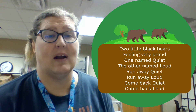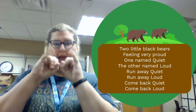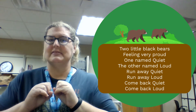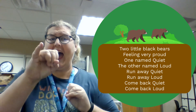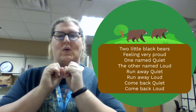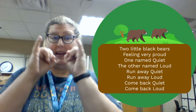Let's see what our next opposite pair is going to be. We have our little pinkies and one is going to be named quiet. What's the opposite of quiet? Loud! Oh my goodness, that is quite loud. Get your pinkies ready to go for quiet and loud.